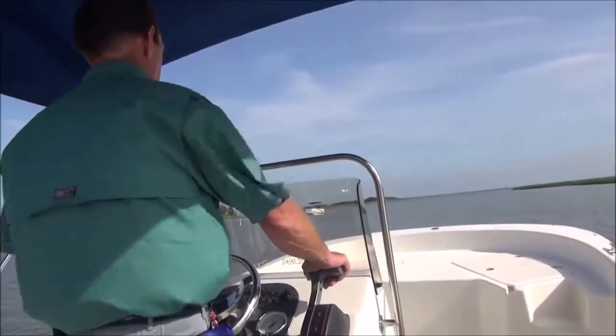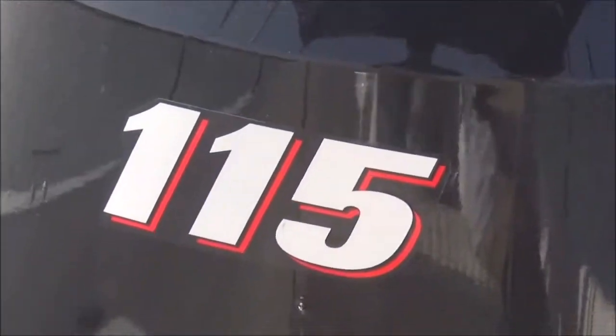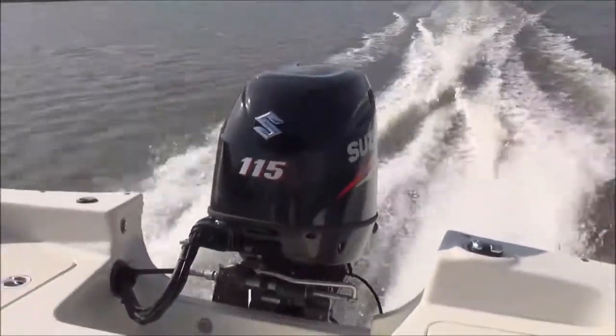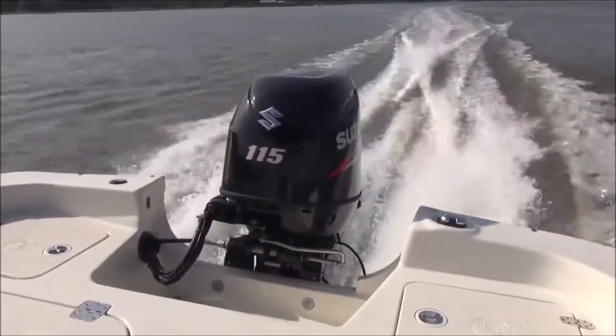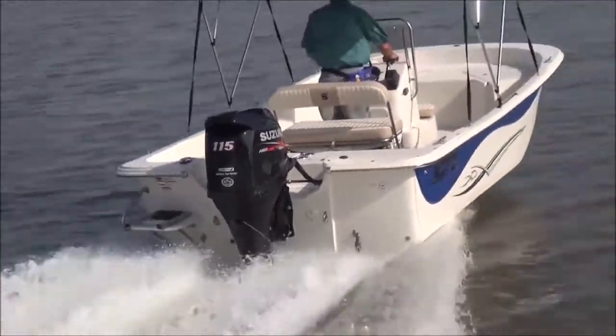Like they say, these boats can go anywhere and will do anything. Our 198 DLV is powered by Suzuki's next generation DF-115 outboard. The DF-115 is a compact four-cylinder engine with a two-liter displacement and dual overhead cams.